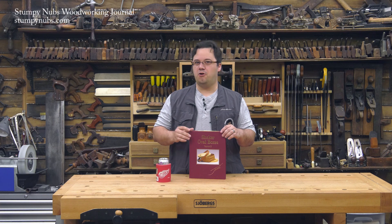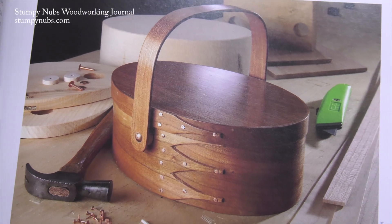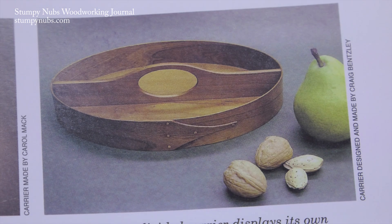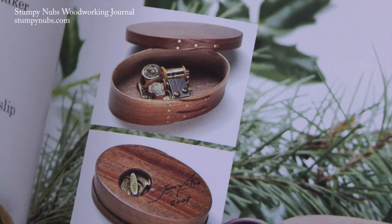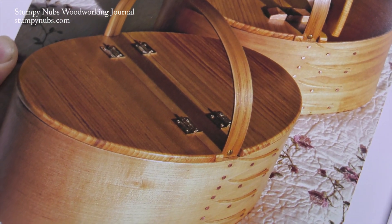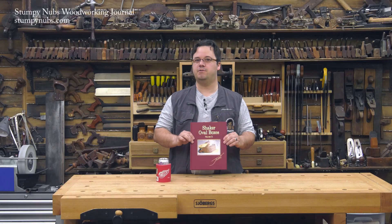That's basically all there is to making a shaker box. Of course, there are loads of additional details, tips, tricks, and advice, as well as some really cool variations in design in John Wilson's book. Believe me, once you make one of these, you're going to be hooked. So check out Shaker Boxes Volume 2 by John Wilson — you can get it directly from the author on his website, so all the proceeds go to this incredibly gifted craftsman who has distilled a lifetime of knowledge between these covers.